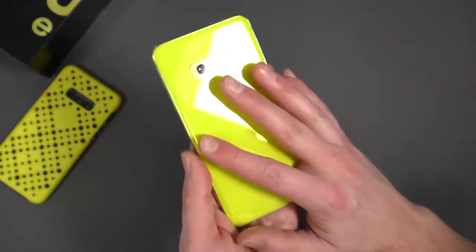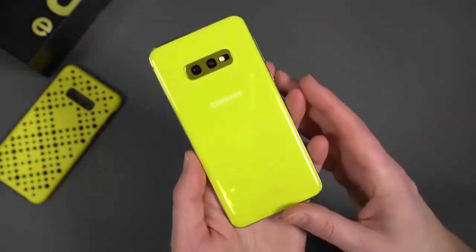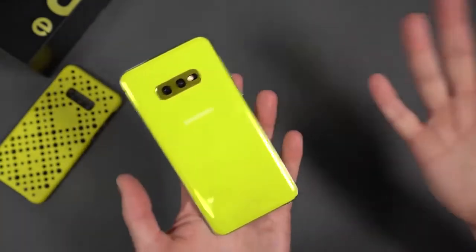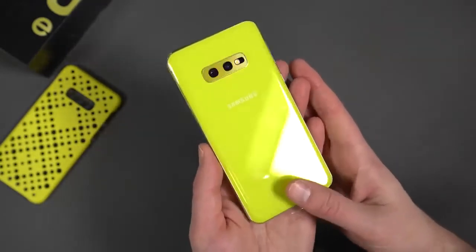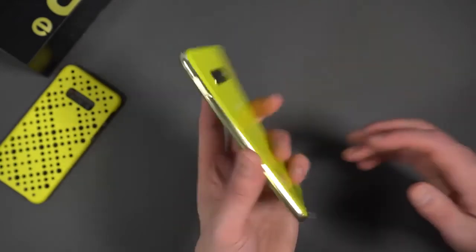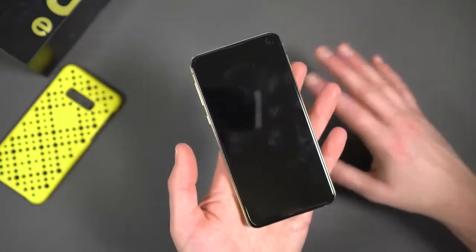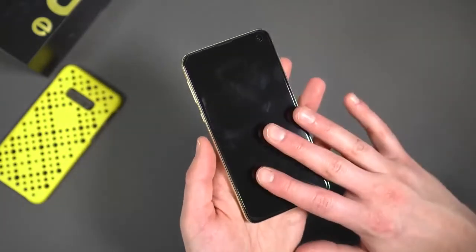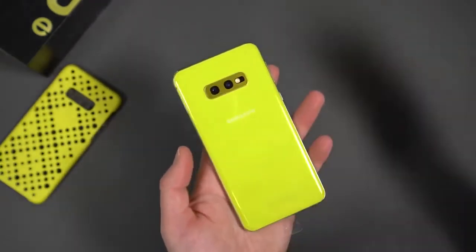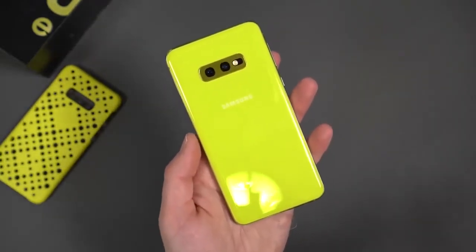So the Galaxy S10e, for those not familiar who haven't been following along — it's the third in the Galaxy S10 line and the more affordable version. It starts at $750 in the US and it's not a lot different than the regular S10 and S10 Plus, but there are some differences. It has a 5.8-inch AMOLED display at full HD — 1080p. The other two phones are 6.1 and 6.4 inches at quad HD. So a little bit lower resolution, but still AMOLED. You do have Snapdragon 855 in US models, Exynos chipset in non-US models, and six or eight gig RAM options in the S10e.